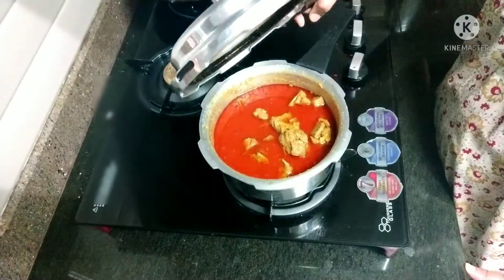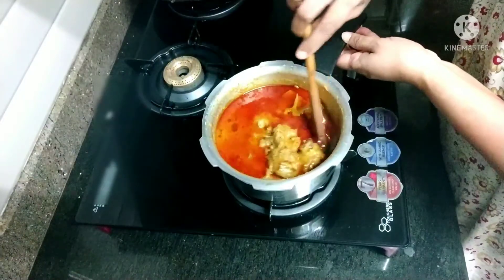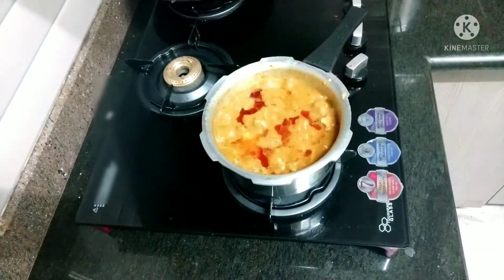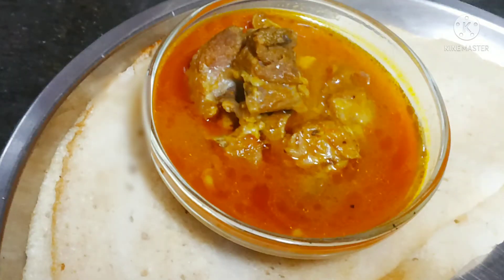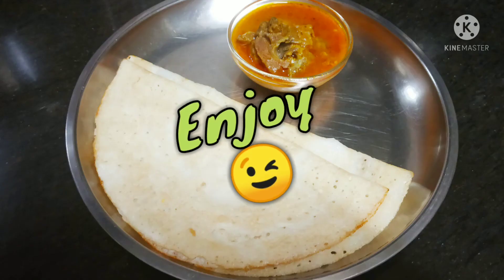Let the steam release, and when you open you can see the oil is separated. Now you have to boil for another two minutes. The curry is ready! This goes very well with dosa, idli, rice, chapati, puri — anything. If you want to taste it, then make it. Thank you!